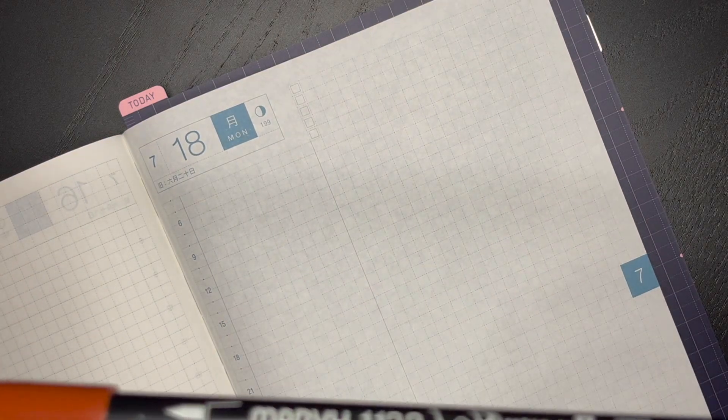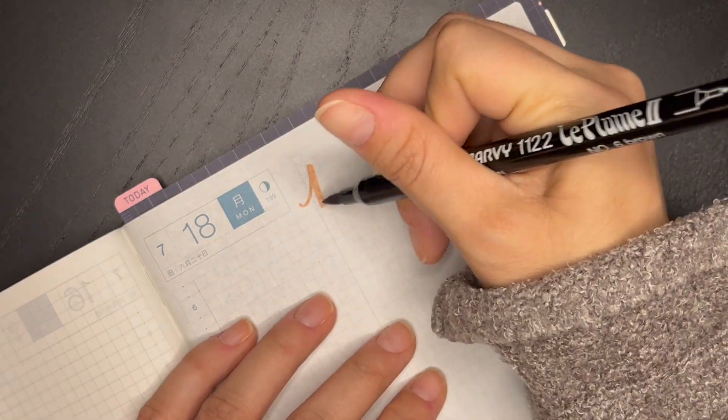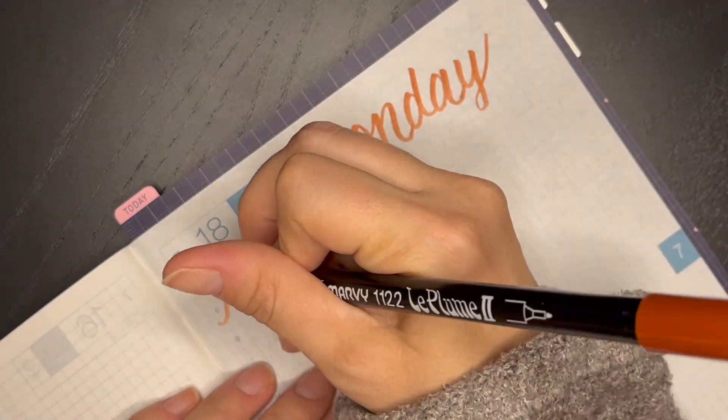Hello there and welcome to a new video. In this one it's going to be a quick journal with me for the week of July 18th through the 24th. My name is Stephanie and thanks for stopping by.